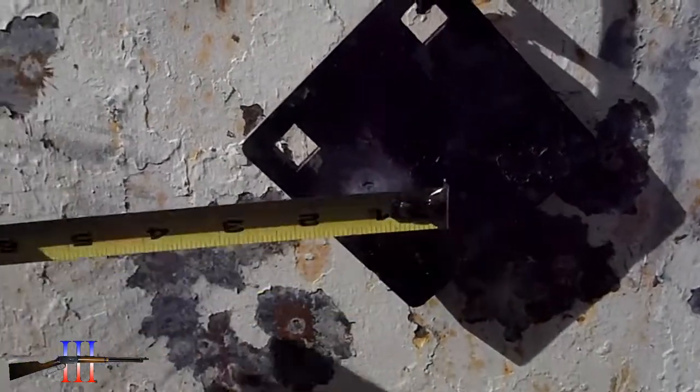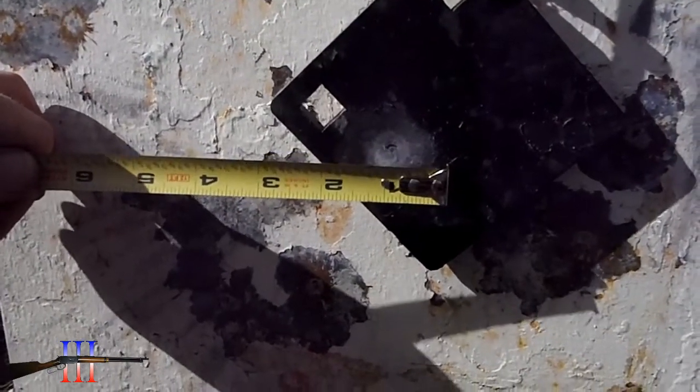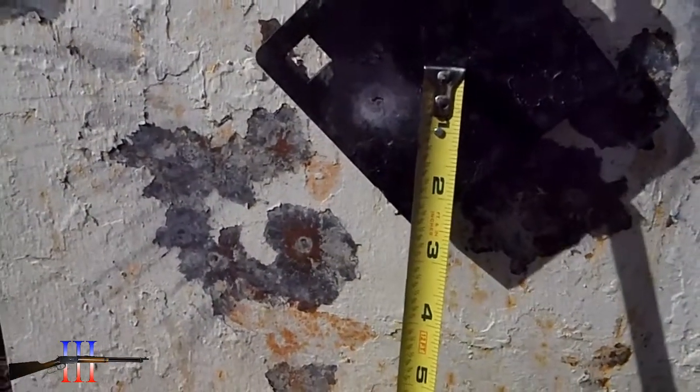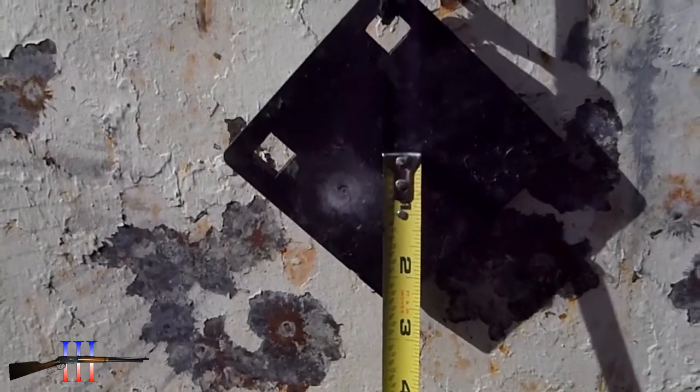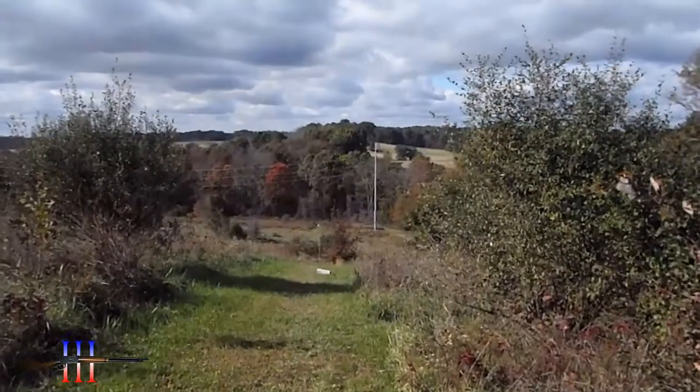Little bit low and left. About less than an inch left, about 7/8 or so, and maybe a half an inch low. Now, 250 yards.